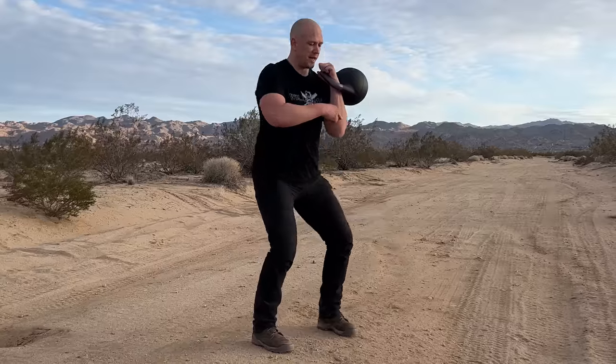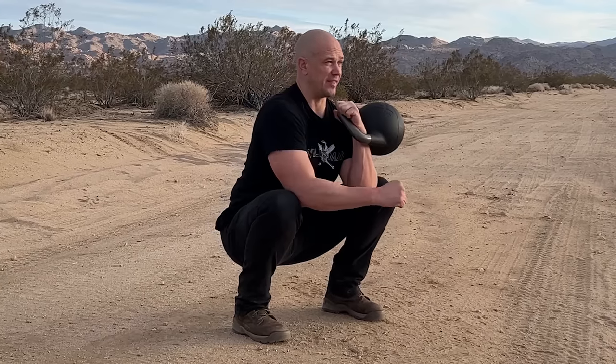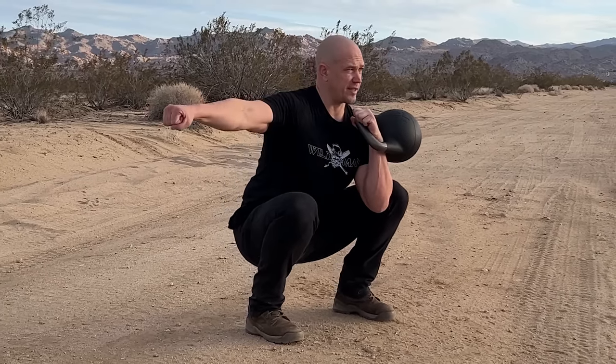The better your rack position is and the deeper your squat, the easier the thruster is. Get down as low as you can in your squat. Lean back against your weight, make your spine vertical, eyes out in the distance, arm out to the side.